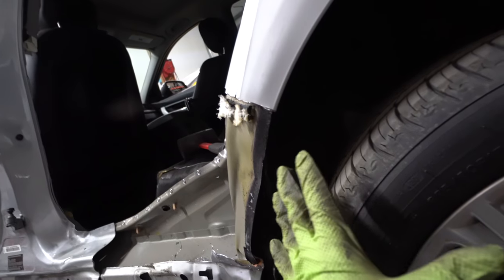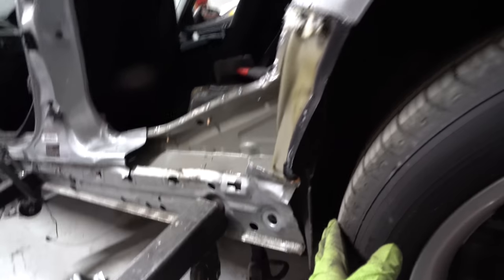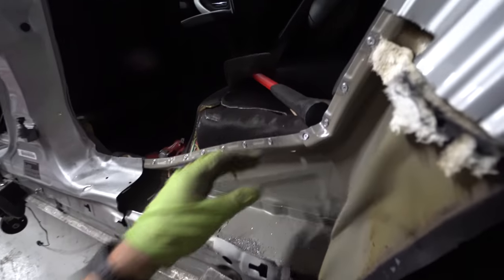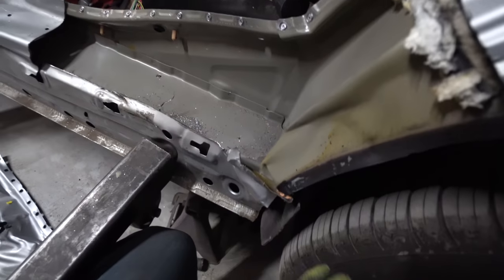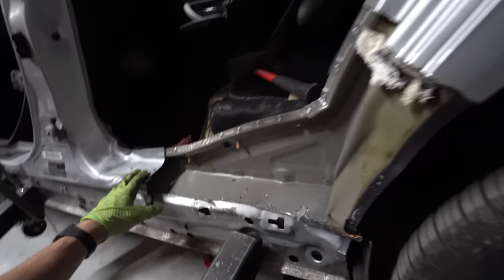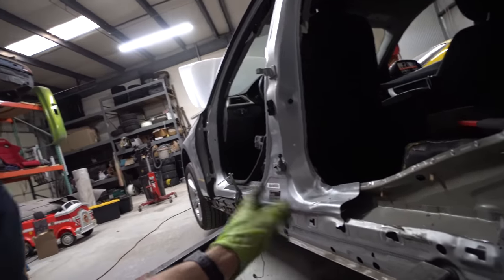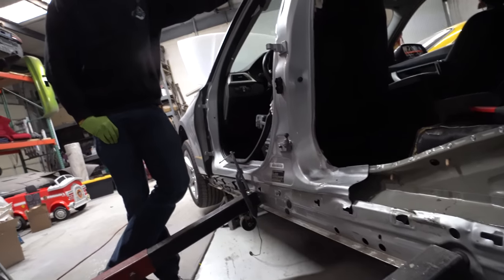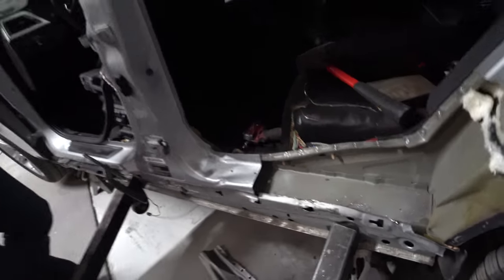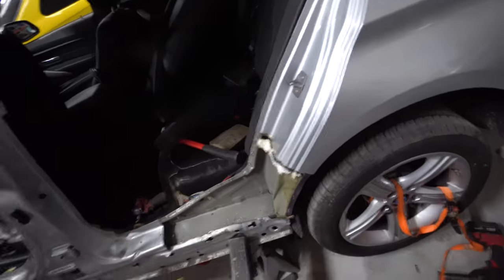Once we get the wheel situation figured out, we should be able to slide the new piece in and put a little seam sealer to seal it up. Right now we're mostly focused on getting the tension off and pulling some of this stuff out more. What I want to do is actually mount the rear door with the good hinge and see how the body line looks over here — see if it's happy or if it's mad. Then we'll pull the door back off and start pulling on it some more.